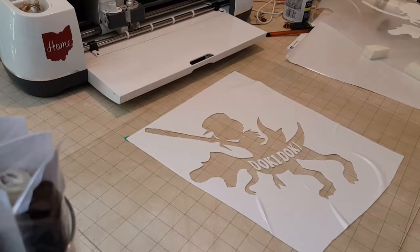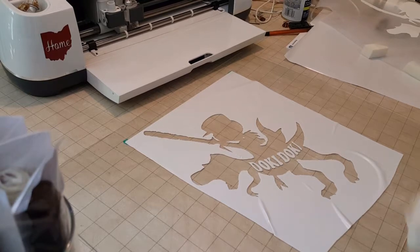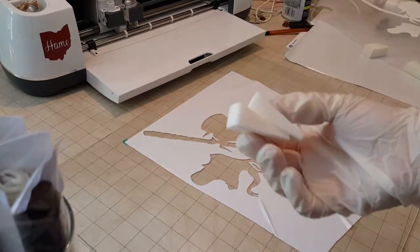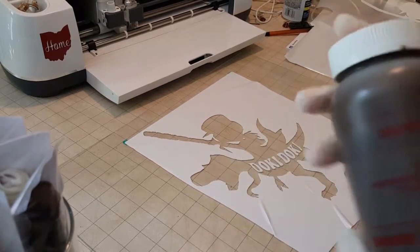By the way, this piece of glass only costs a dollar at Goodwill. I'd recommend if you do a project like this, go to Goodwill, check out some picture frames — go on their Sunday where everything of one color is a dollar — and I just grabbed a random picture and it was the perfect size. I got this bag of makeup sponges from the Dollar Tree, and these work perfectly for applying the etching cream.